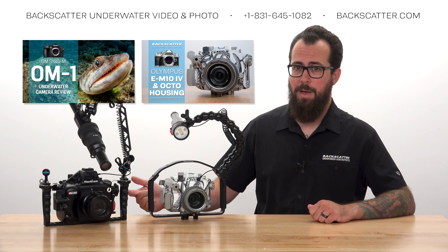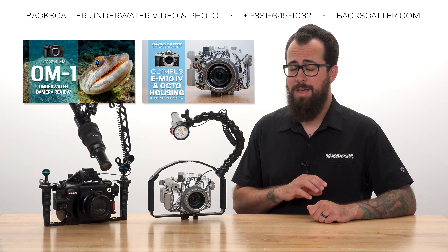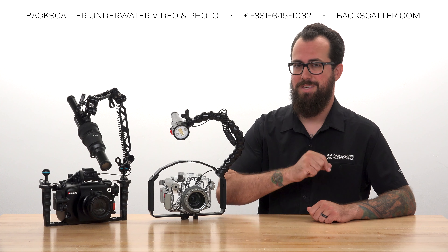If you want to learn more about these cameras, we'll leave links to our underwater camera reviews for them in the description, and no worries if you have a different Olympus mirrorless camera. All the info that we're going to cover in this video will be the same for yours.